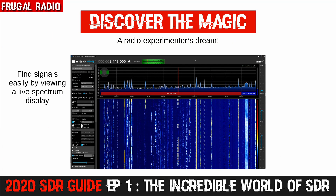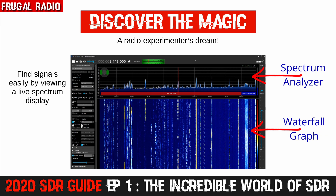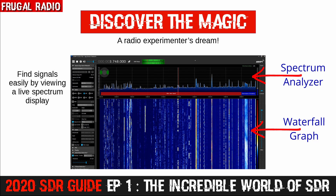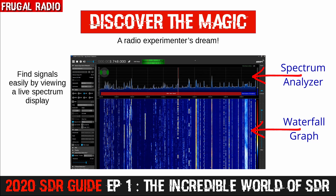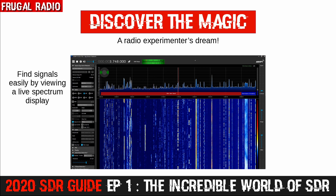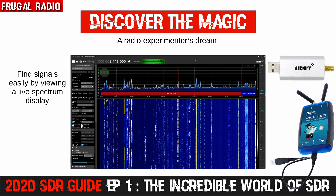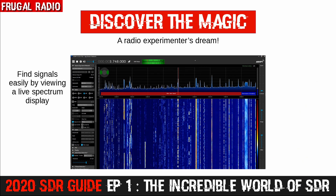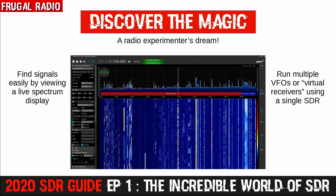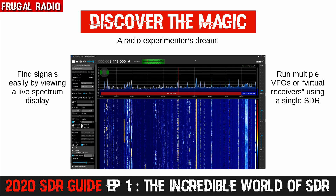SDRs are all about discovering and rediscovering the magic of radio. One of the fun things is getting a visual representation of the radio waves around you — you get a live graphical display of the radio spectrum, which makes it easy to discover new signals. The $15 SDRs will display 2 MHz at a time, while more expensive models provide a wider bandwidth: a $100 SDR can provide around 6 MHz, and in the $150 to $200 category you can expect 10 to 20 MHz. You also get multiple VFOs, or virtual receivers, which allow the reception of multiple channels within the spectrum simultaneously.